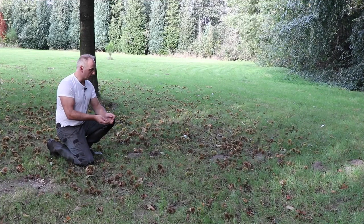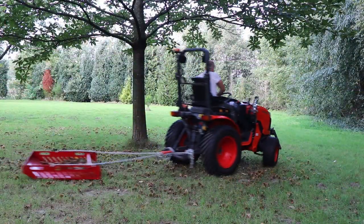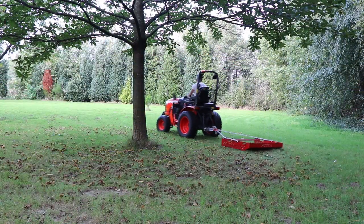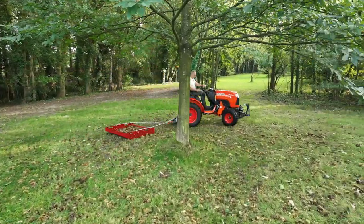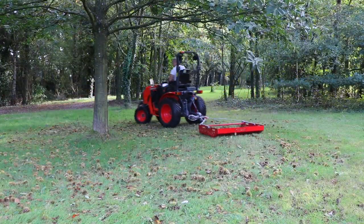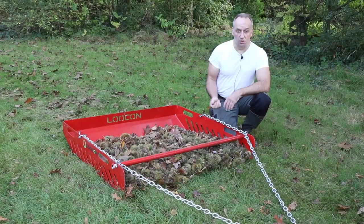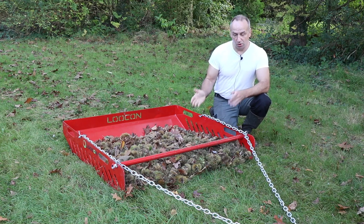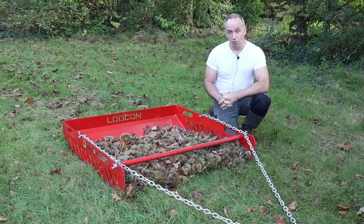Here we also have a lot of chestnuts lying on the ground, so we want to see if this device is able to pick up the chestnuts as well. As you can see, it can also be used to pick up chestnuts. They're quite small so sometimes they go underneath, but a lot of them are being picked up along with the spiky outside. So you clean the grass with that as well.